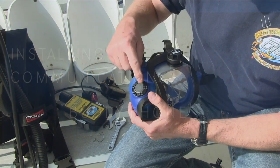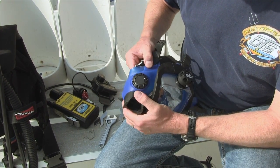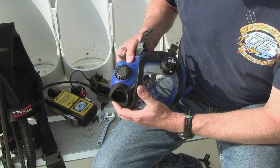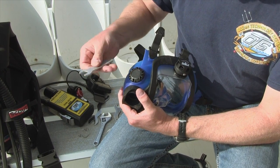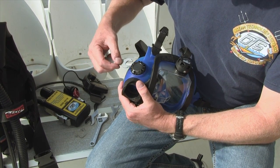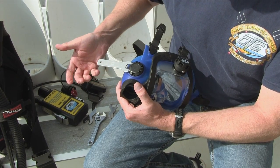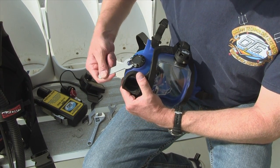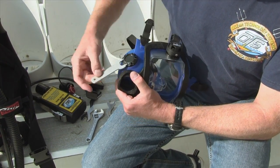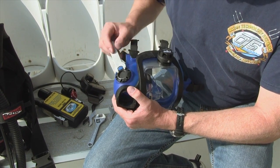Now to install a buddy phone, if you have a mask that has a blanking port already installed — if you buy a mask without any communications it will come just like this with the blanking port installed on it. Each mask comes with a specialized wrench, and you'll notice that when you line these up, that wrench just fits into place like this and then you can unscrew it counterclockwise, or if you're in Europe, anti-clockwise.